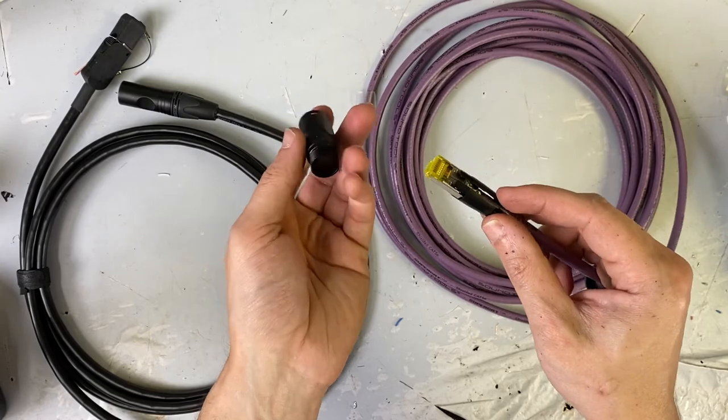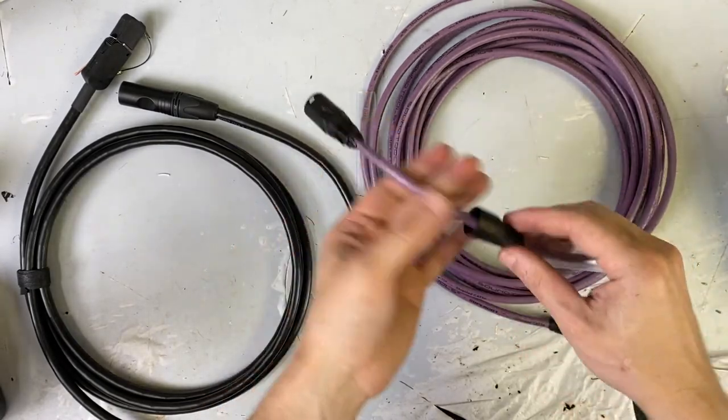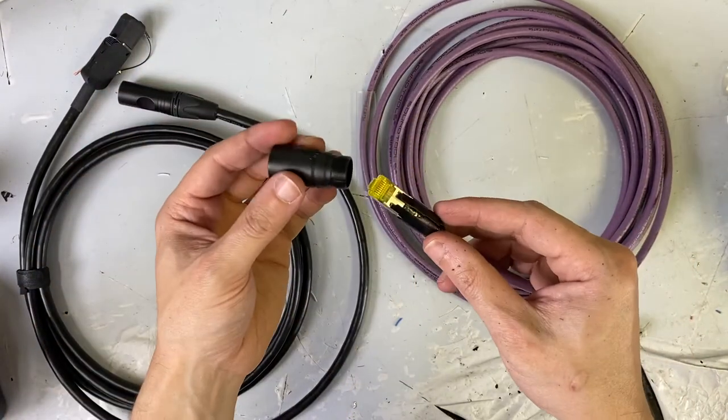Building the connector back again — you have your little chuck strain relief. It just goes right in there like that. And it falls off really easily, too.